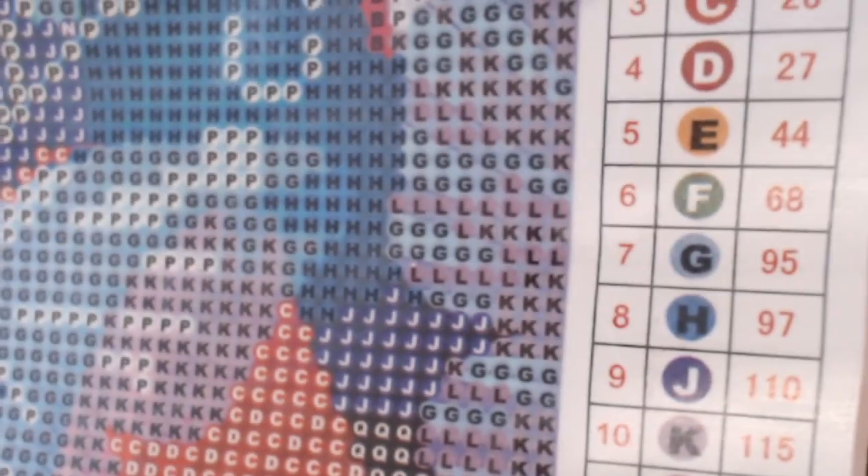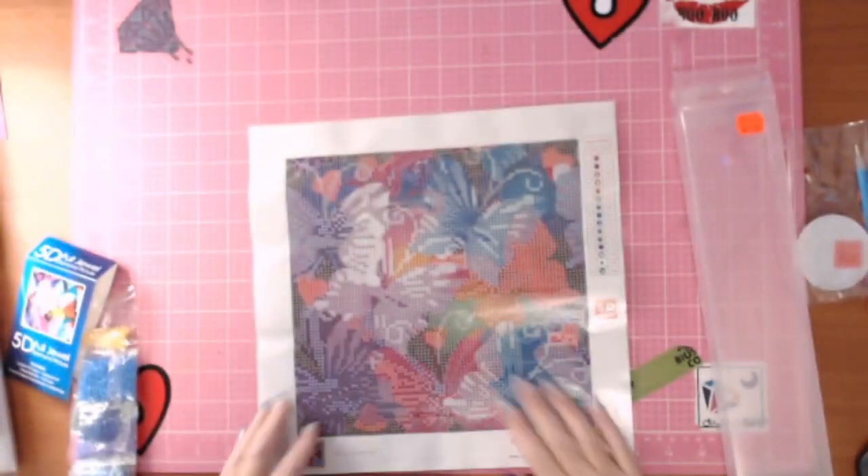Yet again, 15 colors, very simple symbols — not DMC. No training wheels, no guidance. That actually looks quite pretty.